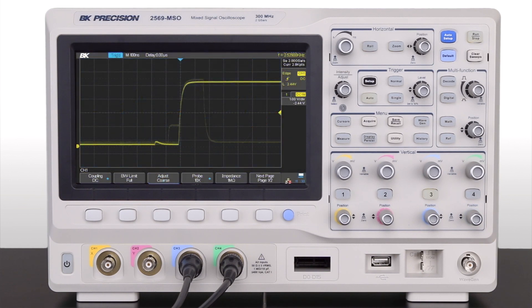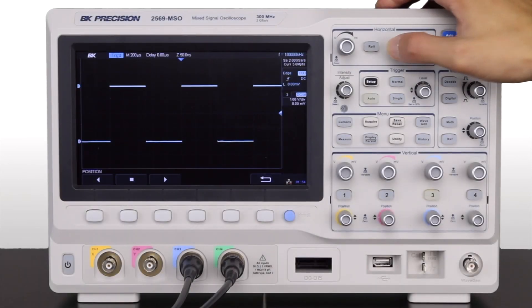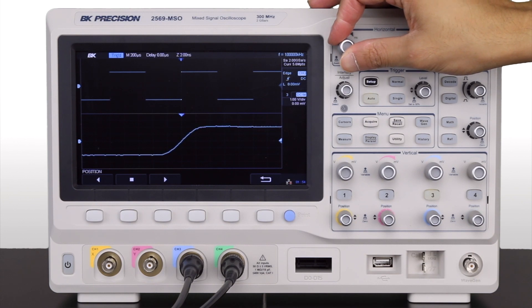Other features include a 140,000 waveforms per second capture rate, helping detect infrequent anomalies and events. A record length of 140 megapoints enables users to capture more of their signal and zoom into the event of interest.